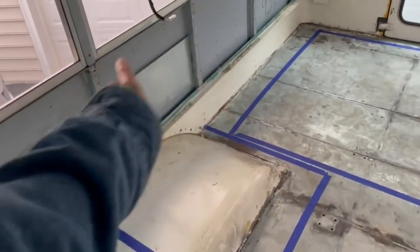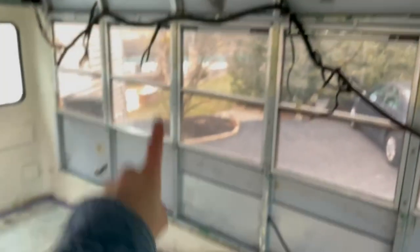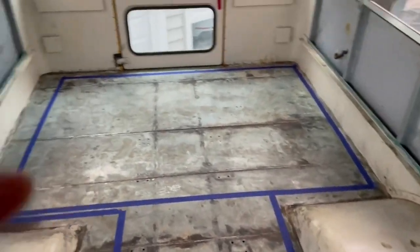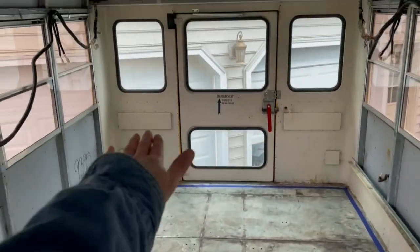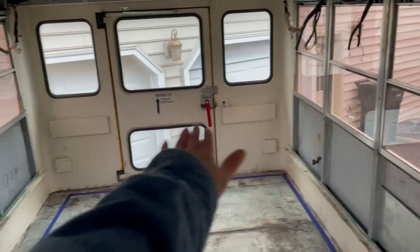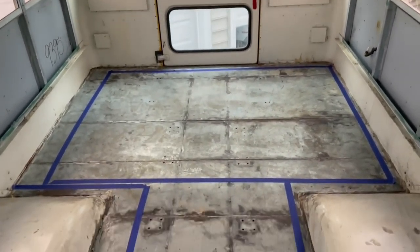Back here we've got an area for our wood stove. We've got space for storage, potential closet, cabinets, pantry. And then at the back, this is where our bed will be. Our bed will be higher up and then underneath we'll have lots of storage — the garage, as people call it.